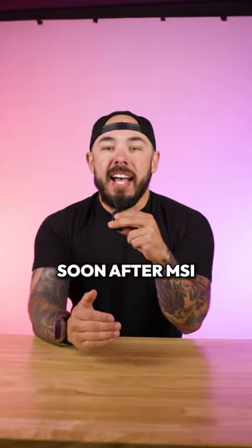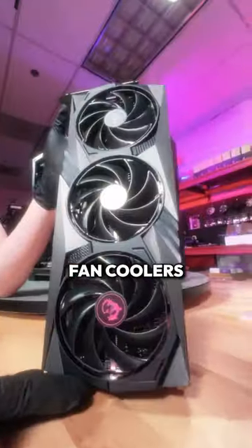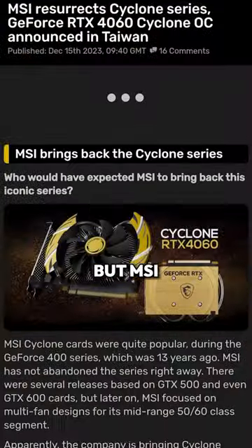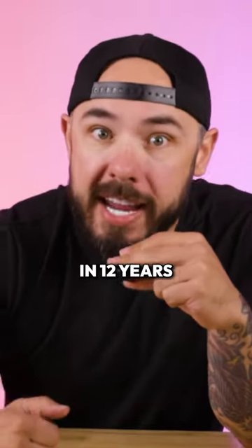Soon after, MSI and basically every board partner leaned into the trendy multi-fan coolers, which meant the death of the Cyclone series, and introduced these cheese grater looking GPUs. But MSI announced the first new Cyclone addition to their lineup in 12 years.